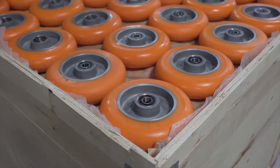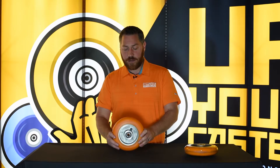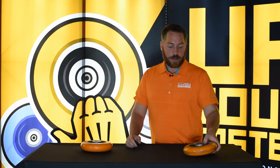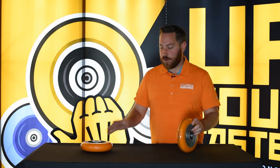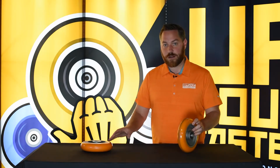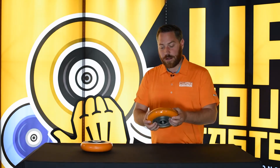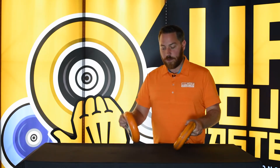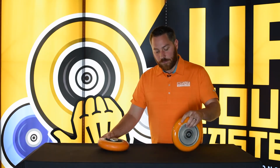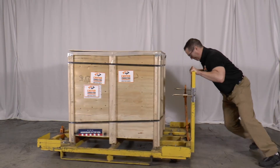The quality of polyurethane is the number one driver of how the wheel is going to perform, and if you compromise that quality you're going to really see it in the field. It's critical that you know what you're looking for as opposed to just the color of the wheel. This inferior polyurethane does not have the rebound resiliency of the other one, which means this caster is going to be a lot more difficult to push, especially when it's under a significant load.